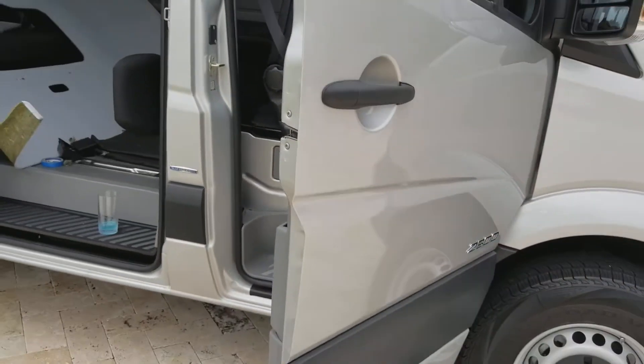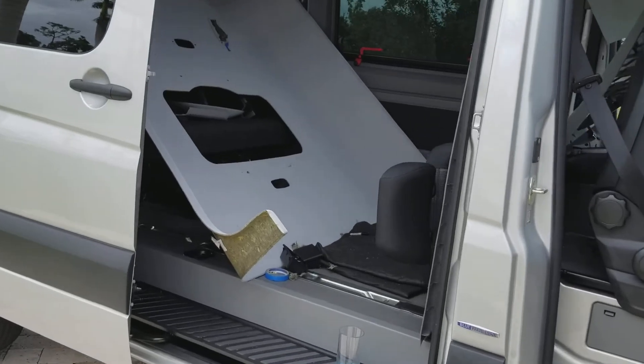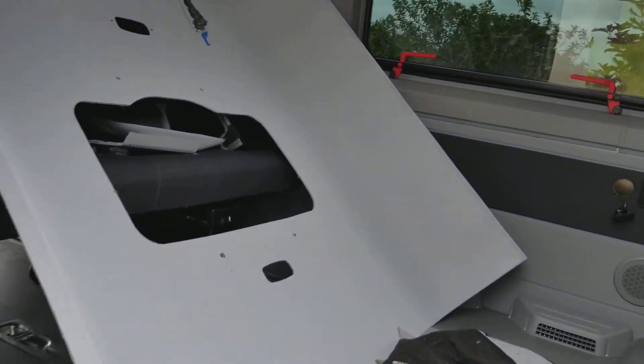Here's day two of the install — 2016 2500 144 wheelbase Sprinter. Last night I was up till like 5 in the morning. I did a lot.